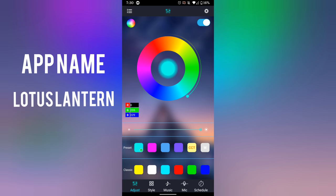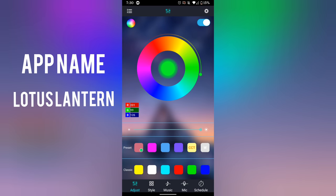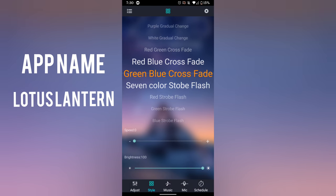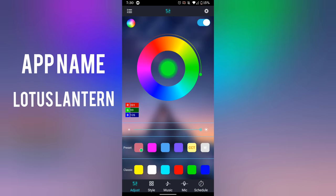This is the app — I'll leave a link in the description where you can get it on iOS and Android. It's pretty good. You have many different colors, a color wheel and stuff. You can click and drag and do all the other stuff. You have specifics, so if you have a hex code you can use that. The name of the app is Lotus Lantern, in case you just need to look it up.